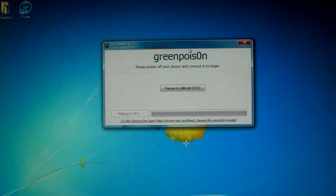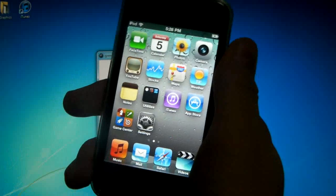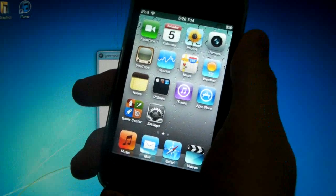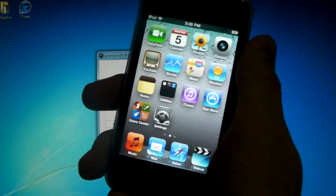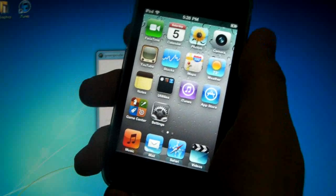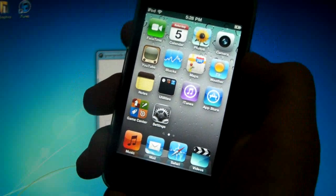Once you've got that downloaded, get Green Poison on your desktop and go ahead and open it. Before we begin I want to mention that this is an untethered jailbreak, meaning that you will not have to use a computer to reboot your device if it turns off or the battery dies, and you will not lose any data. All it does is untether your device and install Cydia.